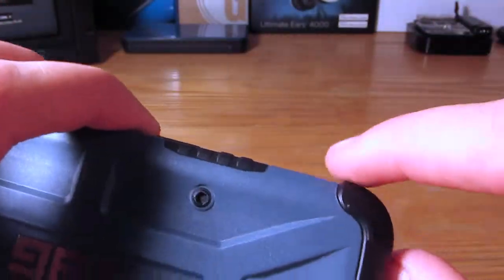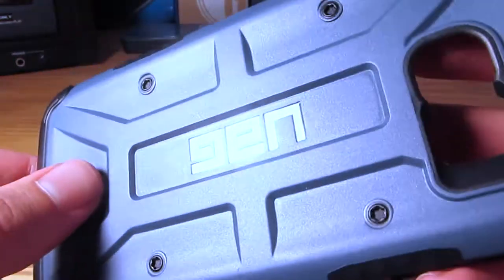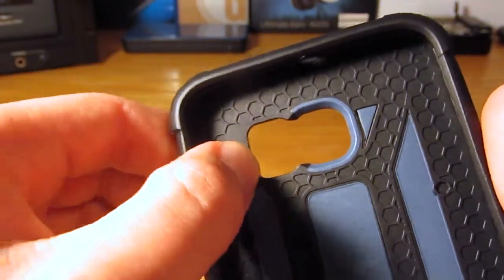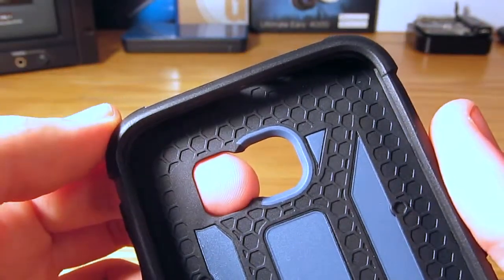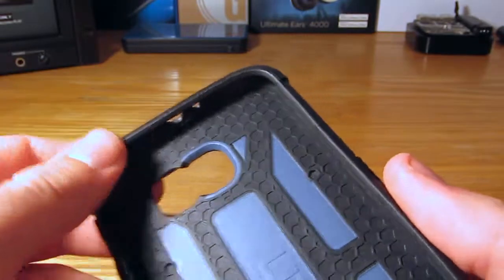Probably one of the first things you notice are these huge bumpers on the sides, which will definitely help protect against corner drops. You also get this nice honeycomb pattern in the middle, a nice adequate cutout for your heart rate monitor, your flash, your camera, and everything that rests on the back.